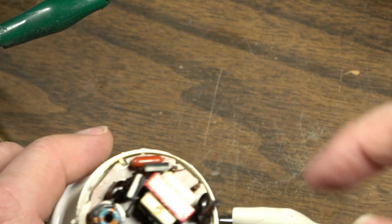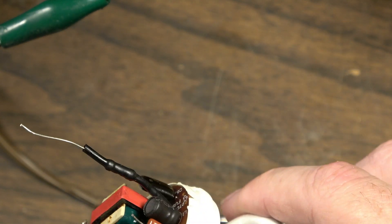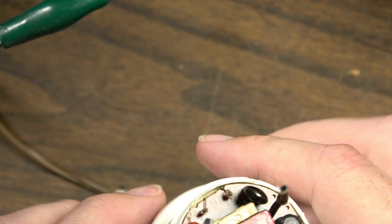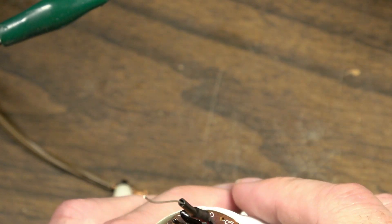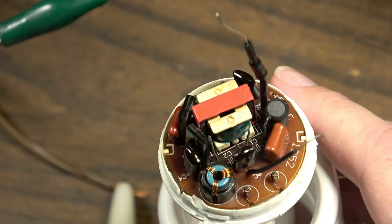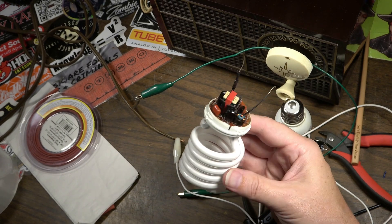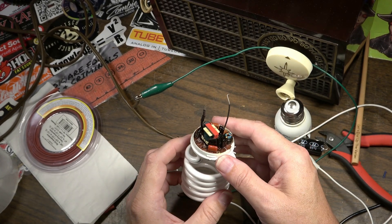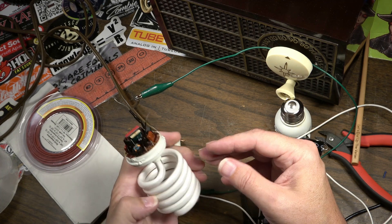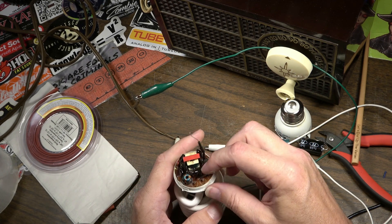Yeah, when this thing blew up — when those blew their tops — it spewed all kinds of nastiness into the room. I actually looked over at the lamp and that stuff was spewing out of the top. I don't think we're going to be able to do anything with this. Obviously it was just an experiment to see if we could get it to light back up by replacing the capacitors that were blown — but apparently not.